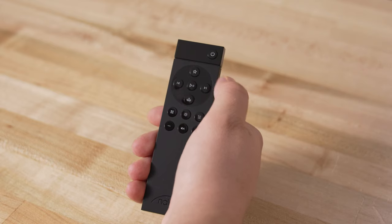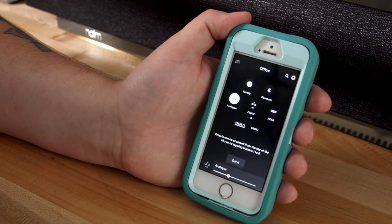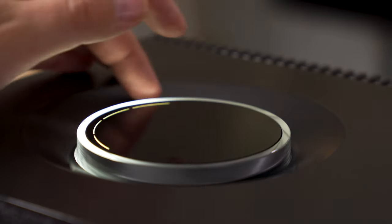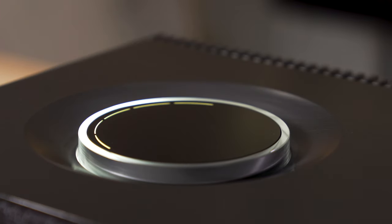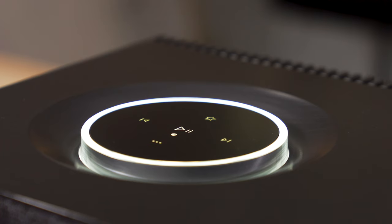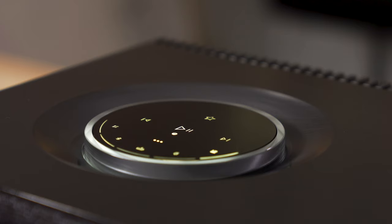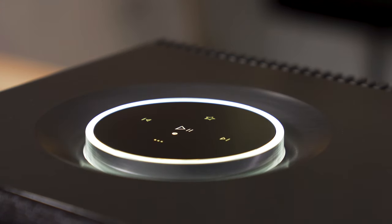To control your Muso, there are a couple of ways to do that. You can use the included handheld remote control. You can use the Naim control app on your phone, and you can talk to your Google Home Assistant and tell it to tell your Naim what song to play, at what volume, track forward, track backward, that sort of stuff. But the coolest way to control it by far is right here on top with this rotary control — there is an illuminated volume control, as well as a touch-sensitive control pad that reacts to the proximity of your hand, so it lights up when you're nearby so that you can tell the Naim what to do.